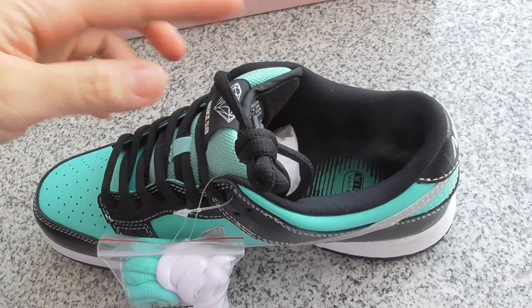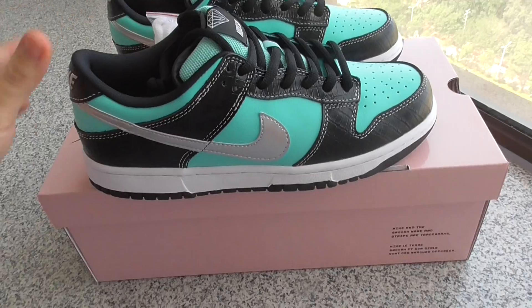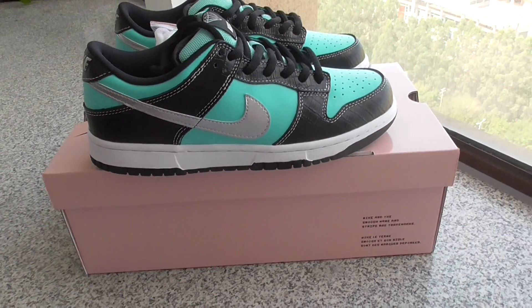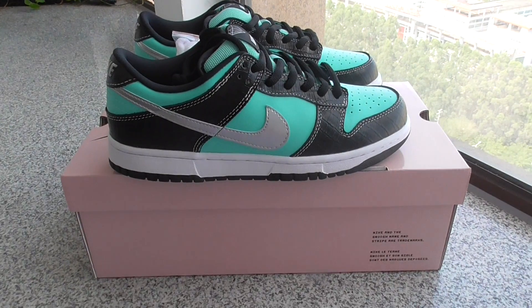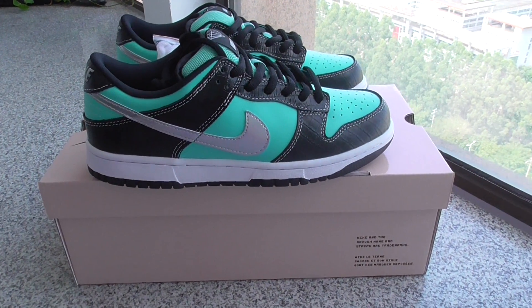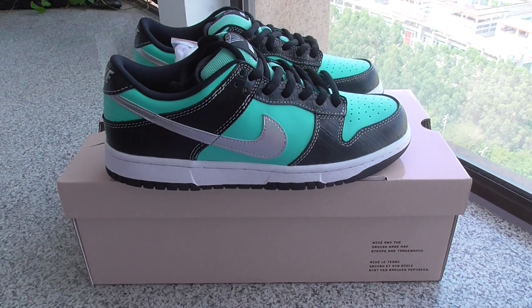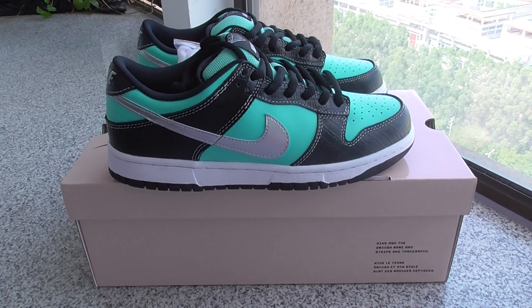For more details you can check on my web link. If you want this pair you can order on my web link at yourshop.iu. More questions, you can contact us. Thanks for watching — see you next time!